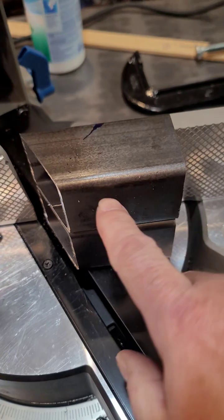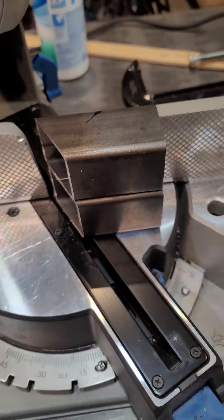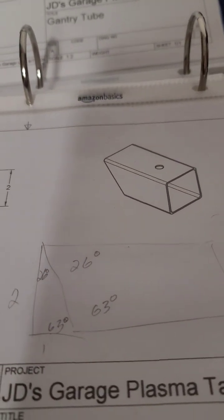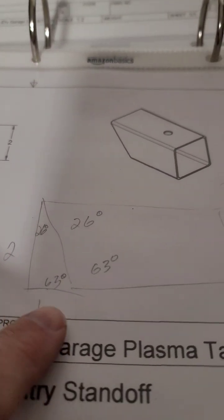Getting these main parts done. I have to do the gantry tube — it's the X gantry tube that slides over the X gantry tube I showed you. These two pieces get welded to the little section. They're the two pieces I cut because you need two of them, one for each end. That was my calculation to figure out the angles.